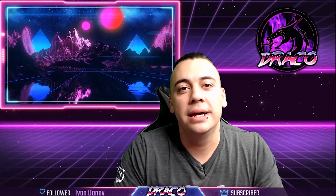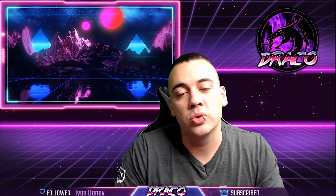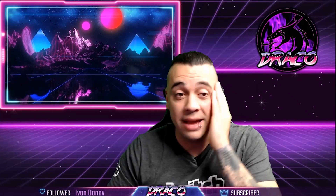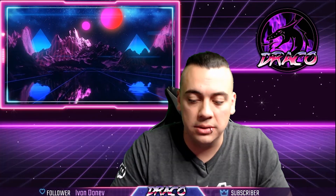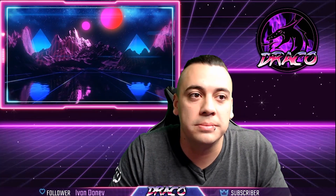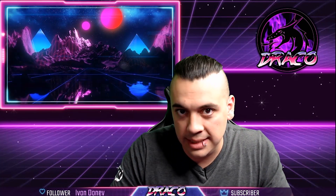Hello guys, welcome to my channel. This is Draco and today I'm going to show you how to green screen. I've watched a bunch of green screening videos out there and I don't like a lot of them — a lot of them weren't helpful, and it's taken me some time to really figure out some proper green screening techniques.